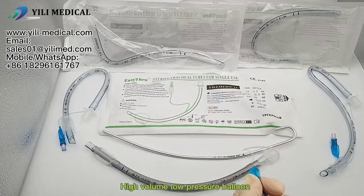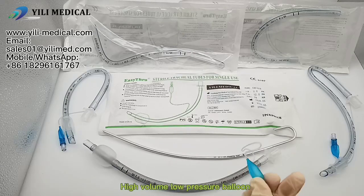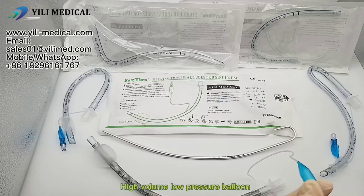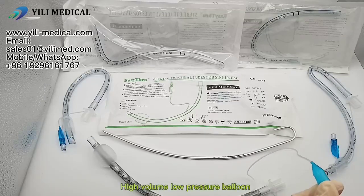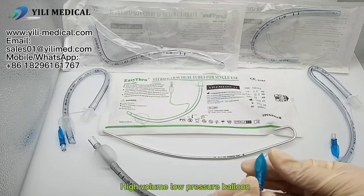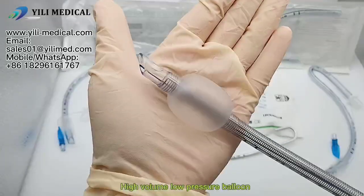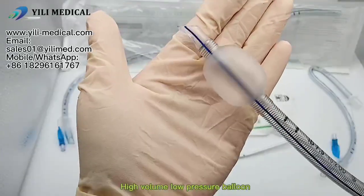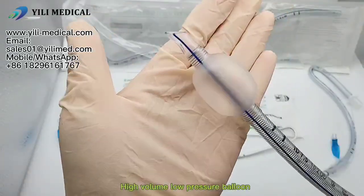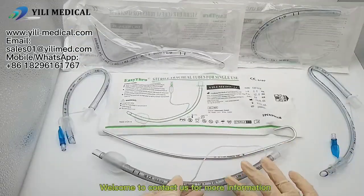High volume, low pressure balloon. Welcome — contact us for more information.